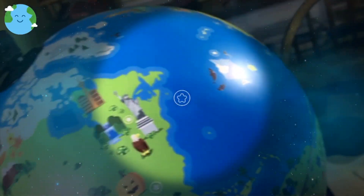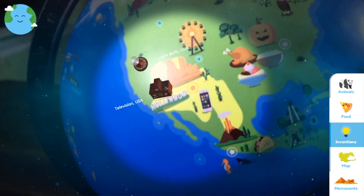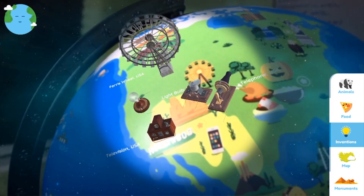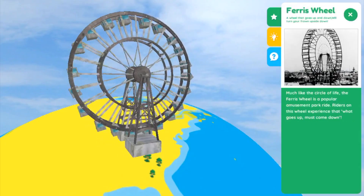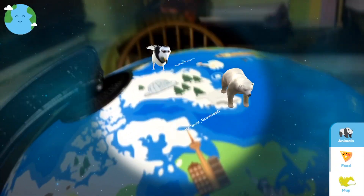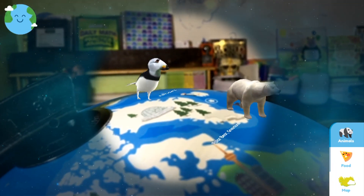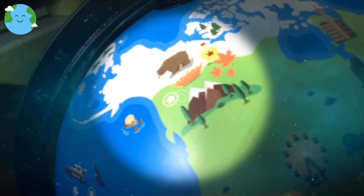North America has animals, food, inventions, map, and monuments — that Ferris wheel monument is awesome. Up in the Arctic you can see a polar bear and a bird, and it's so cool because you can see it with the backdrop of the room, not just the globe.